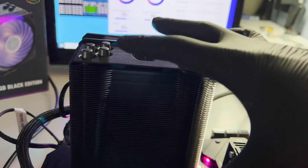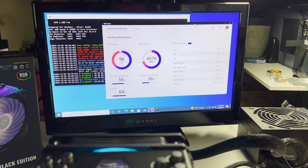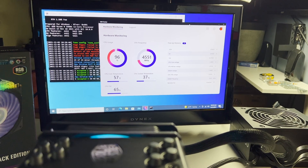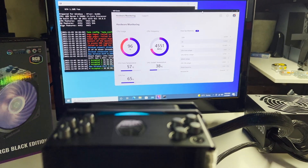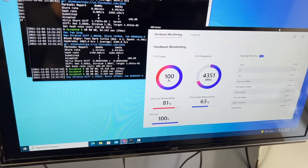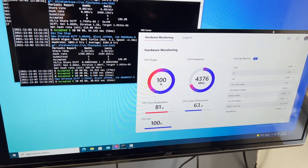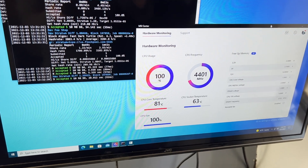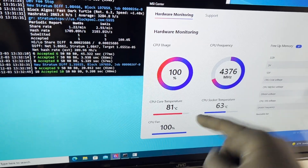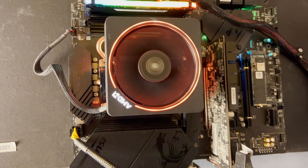We'll let it accumulate for a couple of minutes and watch if it gets hot. As you can see the temperature is rising. After running the miner for about 10 minutes at 100% CPU usage and 4.3GHz frequency: with the AMD stock cooler, the socket temperature is 63°C, the core temperature is 81°C, and the CPU fan is at 100%.